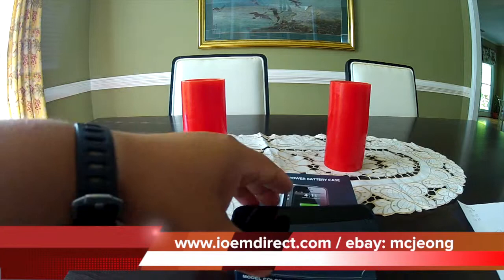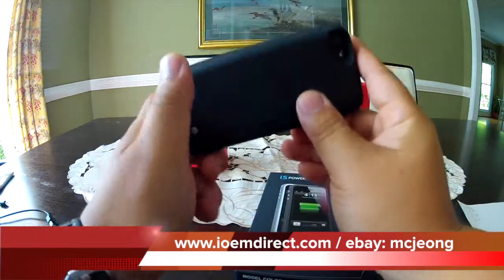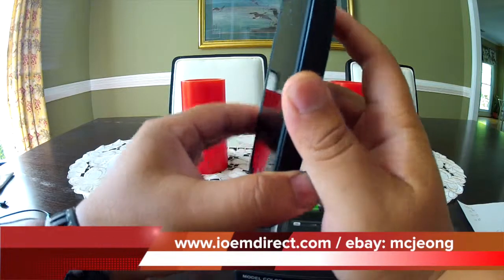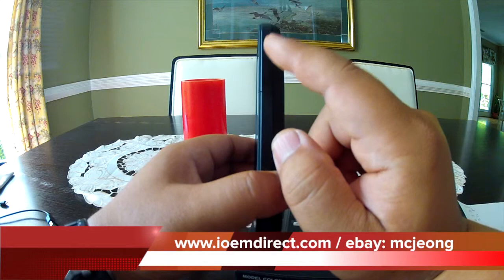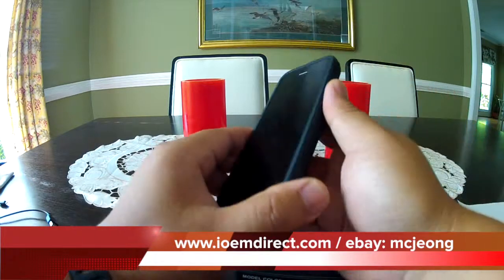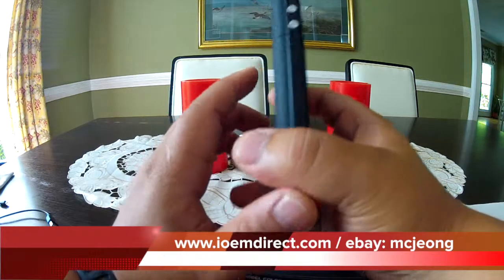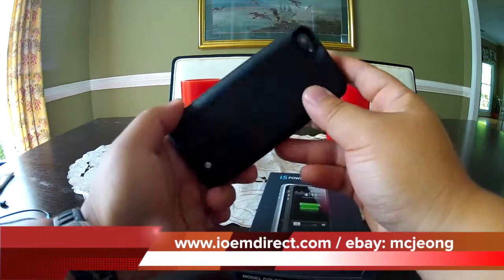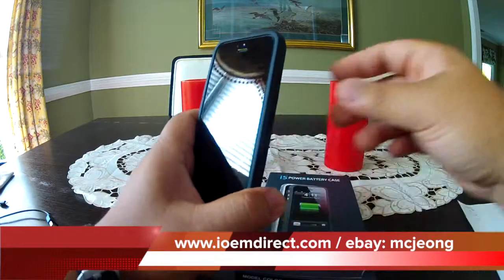Hopefully you've enjoyed our review. We guarantee this is the best external battery case for the iPhone 5 at this price point, bar none. If you want a better one, you'd have to jump to about $34–$35 for a case that charges 100% of the iPhone. Thanks again for listening to our review.